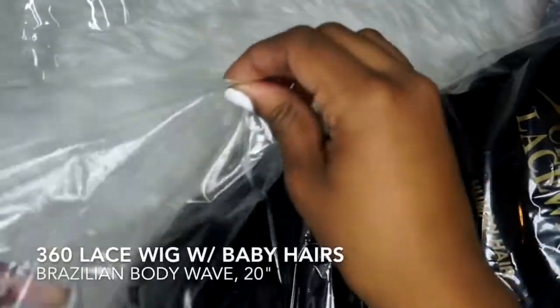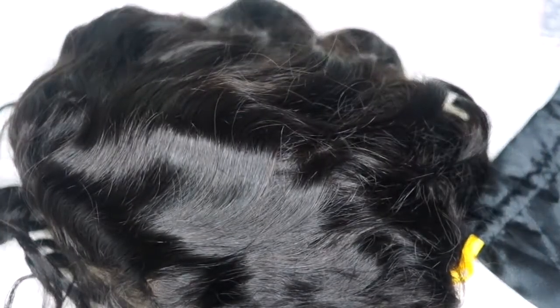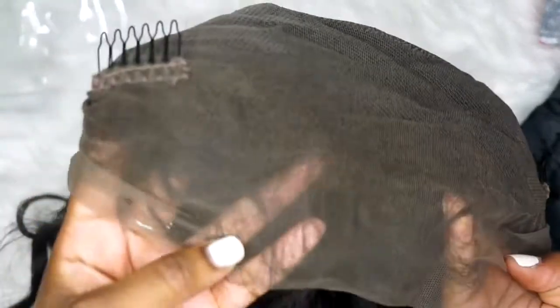The wig came to me in plastic — they really made sure everything was protected. I like that extra effort companies do because it shows they care about their product getting to you in one piece. So this is a 360 lace wig, which means there's lace all around the perimeter and tracks in the middle. It comes pre-plucked, as I said.